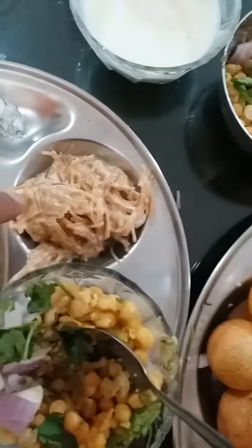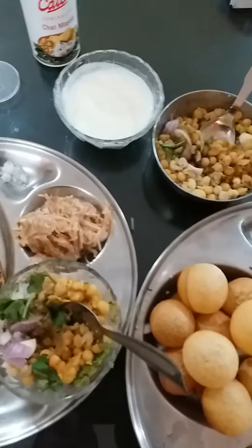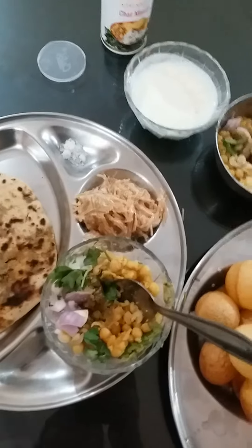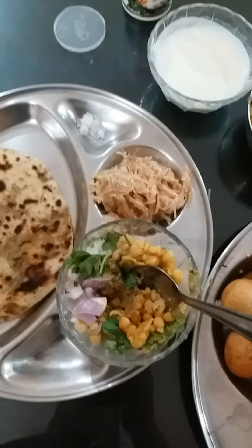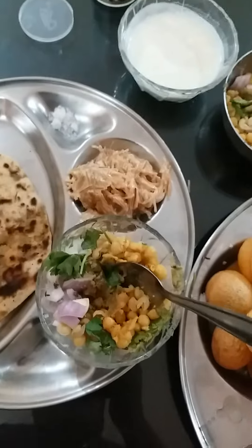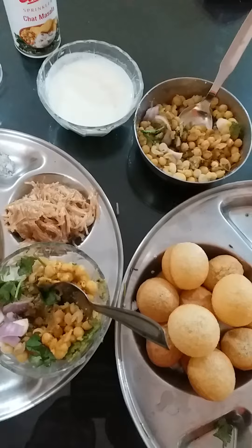Today I also prepared sevai, so let me taste it and I will tell you how it is. Today it's a little different — in the Pani Dahi Puri masala ingredients, instead of tamarind, I used a substitute. Let me taste it, I cannot control myself now.